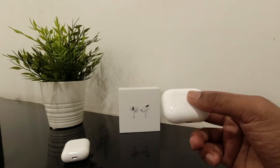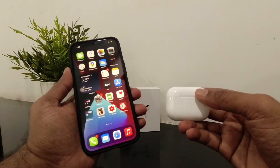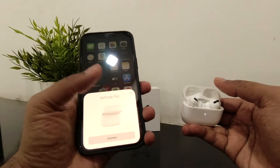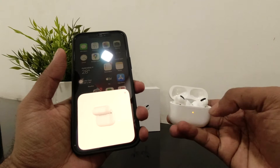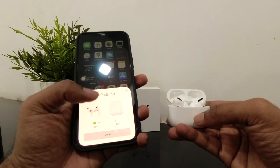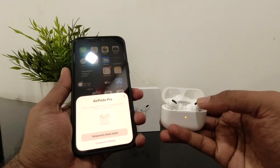So right now let's connect this for the first time — first-time pairing. Just open the case and there you go — on the screen you can see it's ready to connect. Just tap Connect, and you can also see the LED indicator and the charging percentages. It's done — it's connected now. It's that easy to use.